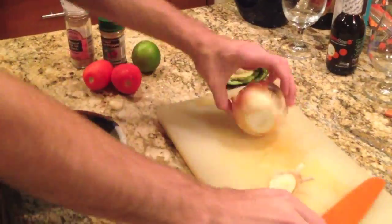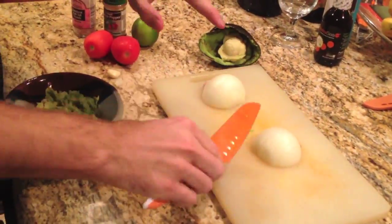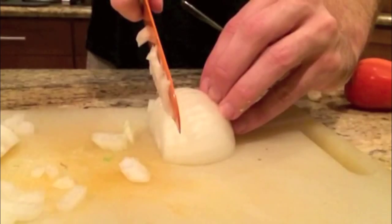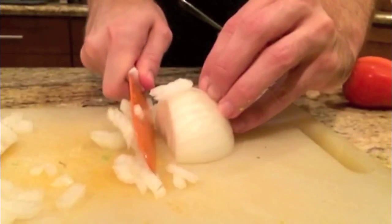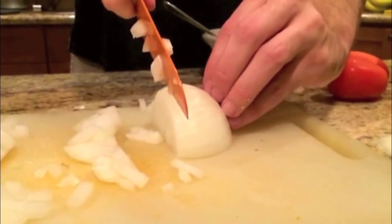Then get your onion, chop off the stem, peel it, and chop it up. The sulfur compounds in onions are what make your eyes water, but they also act as a natural blood thinner, which reduces the risk of developing blood clots.